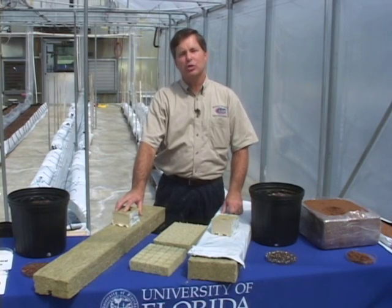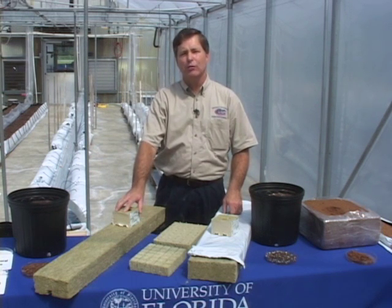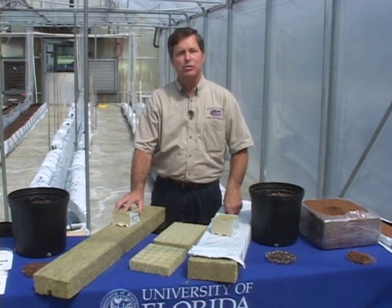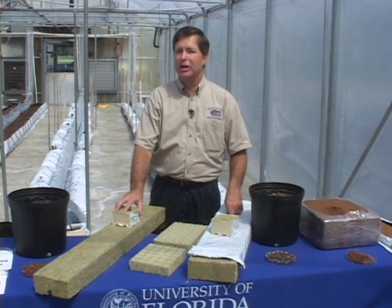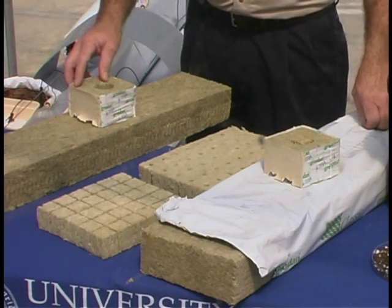Rockwool is probably the number one choice among hydroponic growers worldwide. It's been around in the United States for over 20 years. Rockwool is formed by heating basalt rock to temperatures in excess of 1,600 degrees, forming stranded fibers similar to cotton candy, which is then formed into slabs, blocks, and cubes.